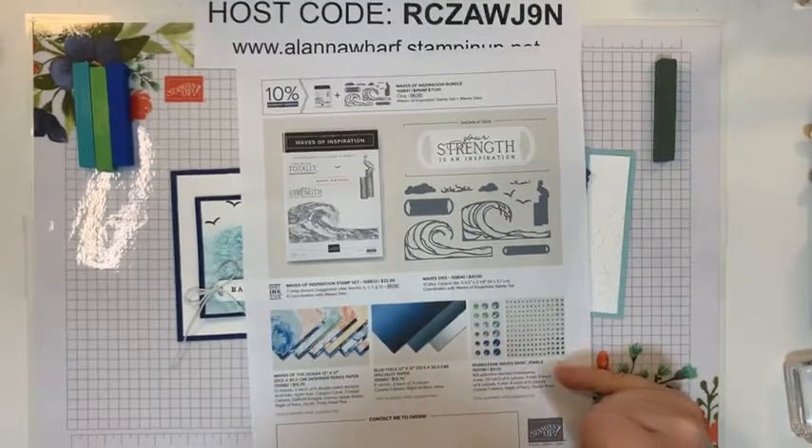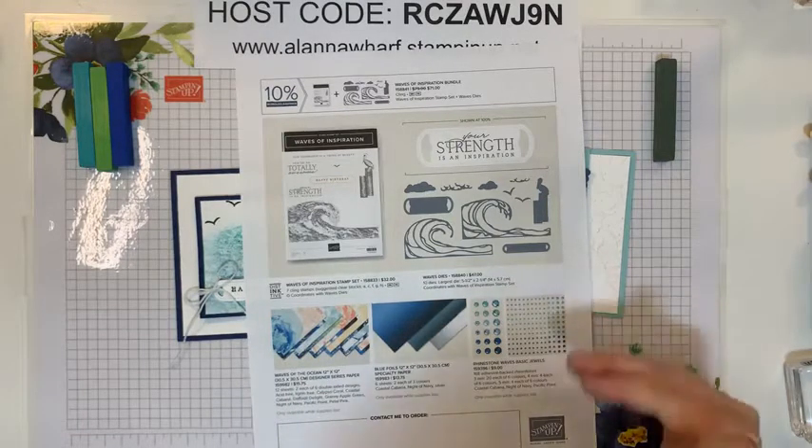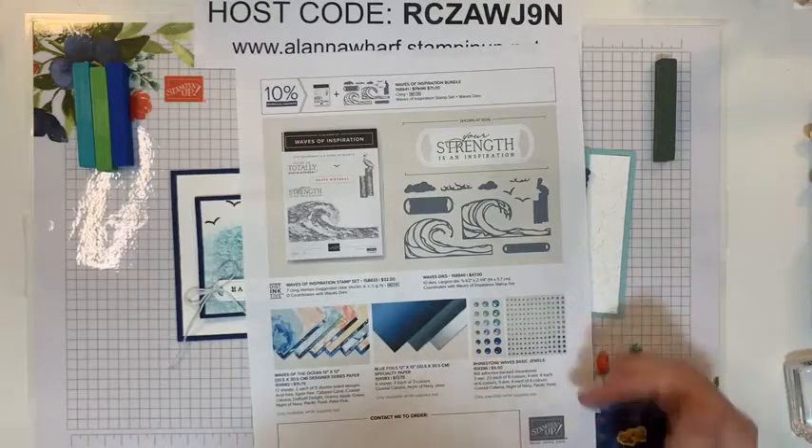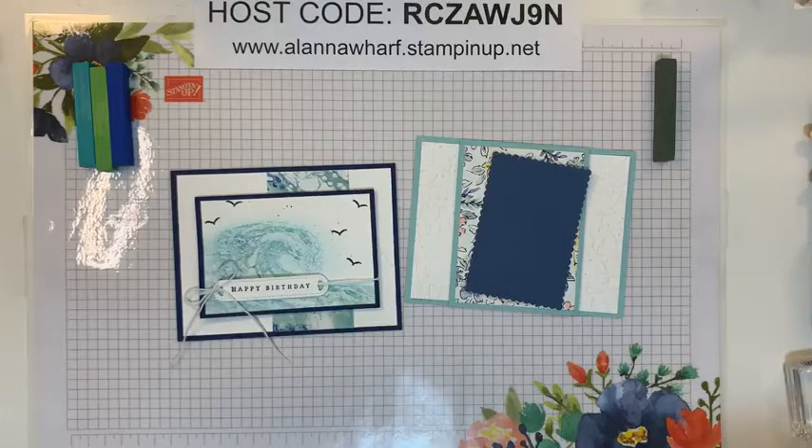The rhinestones — the Waves Basic Jewels — come in Coastal Cabana, Night of Navy, and Pacific Point, six colors total. They must just be shades of those colors, but they're beautiful. I didn't put any on my project tonight.